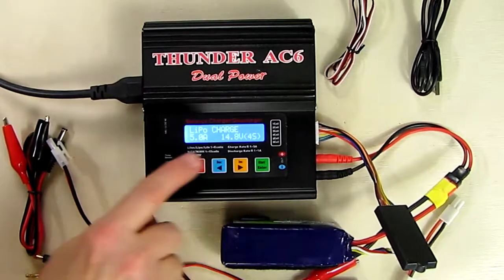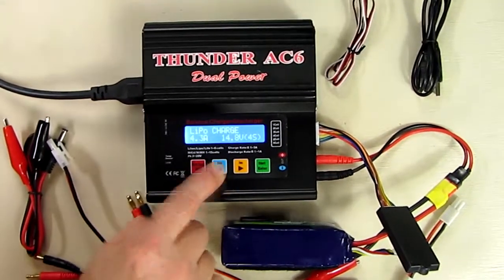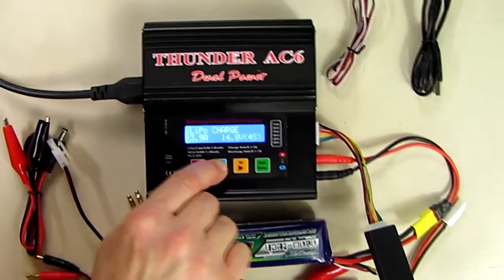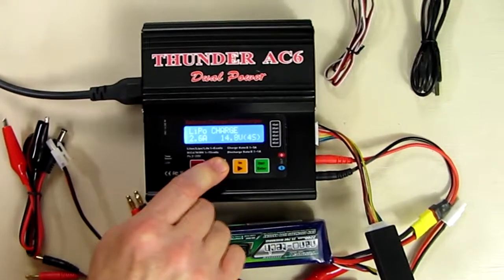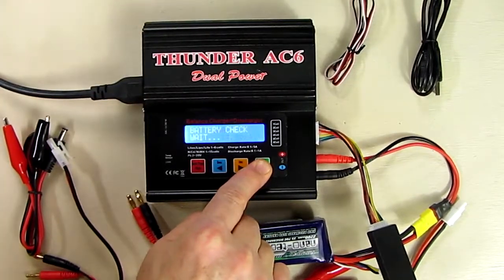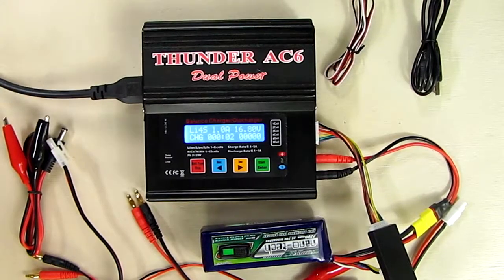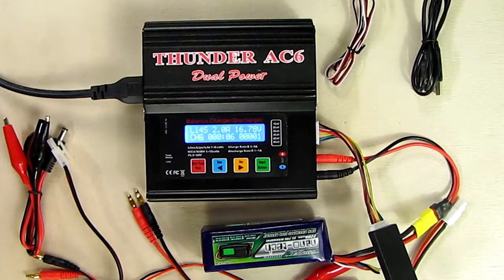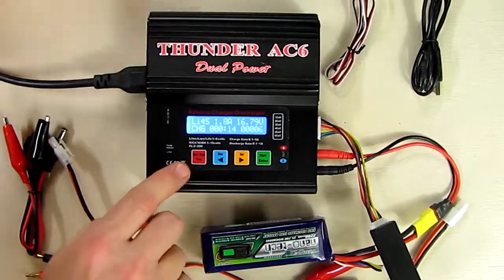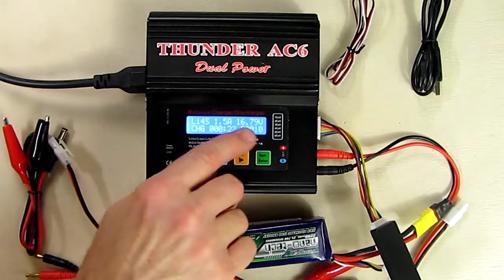The display shows 'LiPo Charge.' I can charge this 14.8-volt battery — it starts at 5 amps which is too high. You typically want to charge at the capacity of the battery or less. This is a 2200 mAh battery, so I'll bring it down to 2.2 amps. I hit start, it shows 14.8 volts, then I hold the green button to do a battery check, hit enter, and it starts charging. The display shows it's a lithium polymer four-cell battery with charge current and voltage.